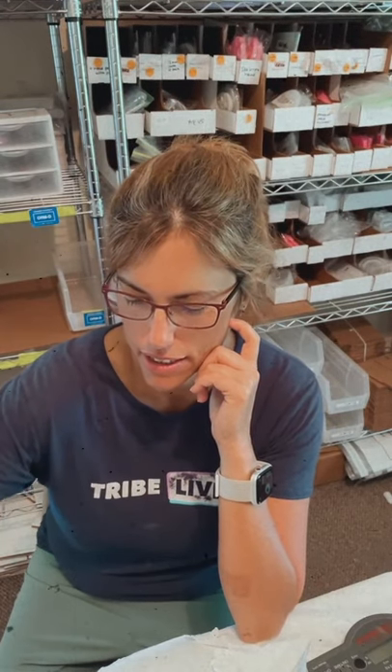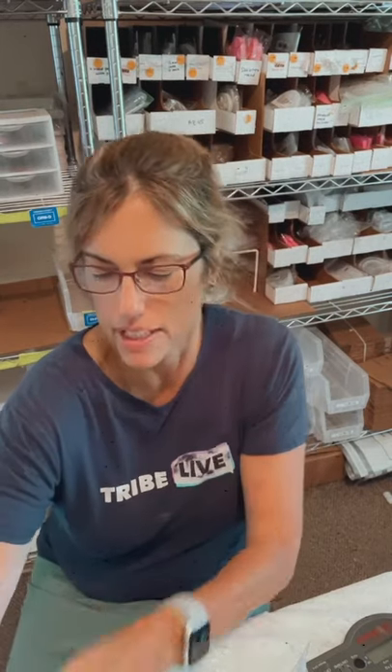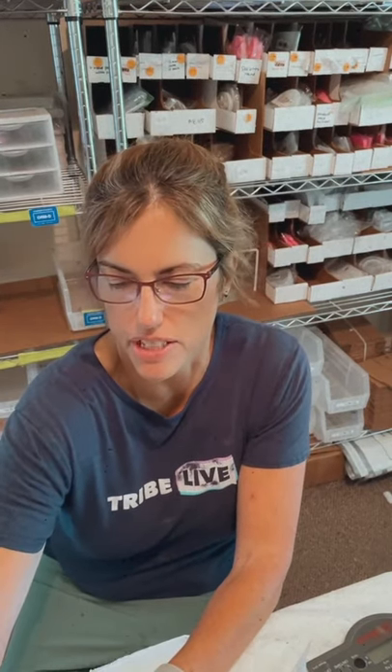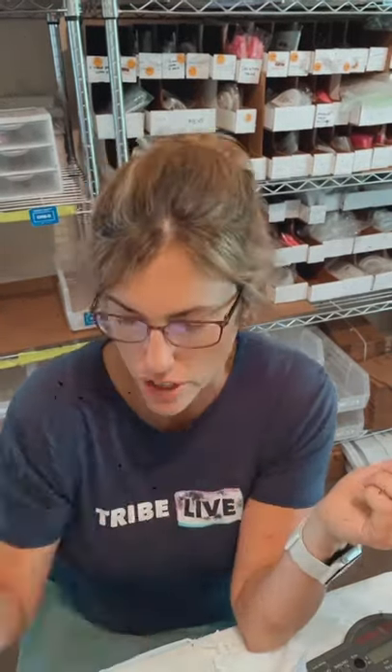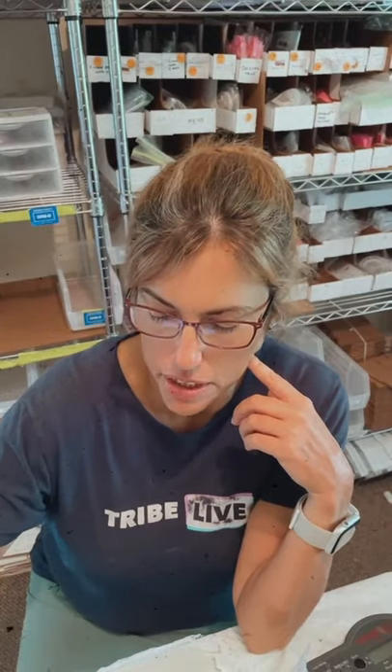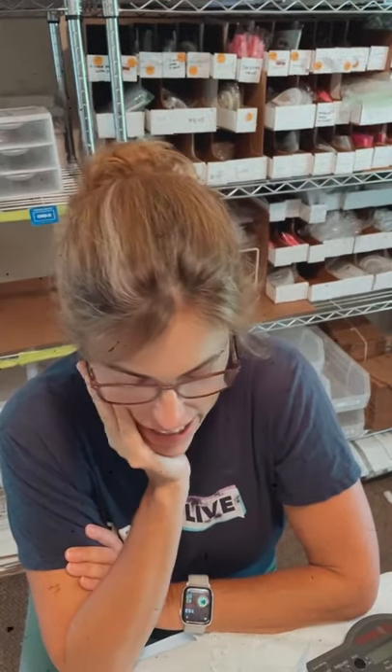Hey resin creators, how are ya? I got something I want to talk to you about. I have my phone turned around so I can show you some stuff and you can read it the way you should. I've got my iPad here so I can see your questions. I got something on my mind and I want to talk to you guys about it, and that is regarding resin safety.